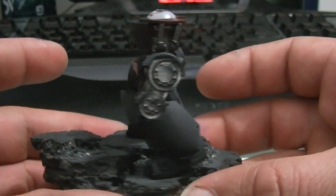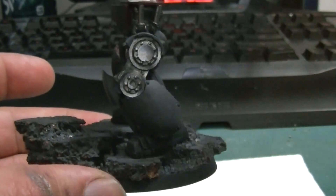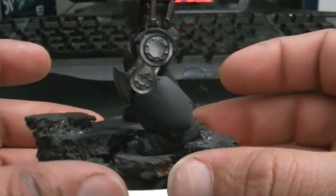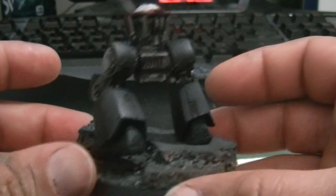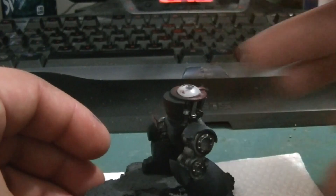Anyways guys, this is what it should look like. Hope you guys like it — I'm pretty happy with it. Let me know what you guys think, and see you when I get back. Take care, bye!